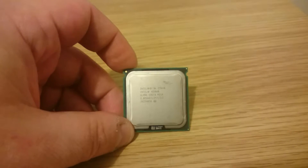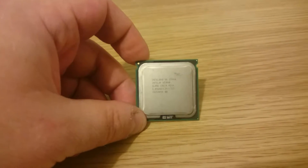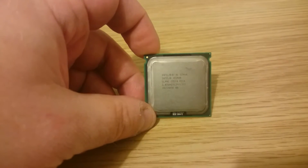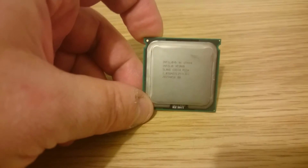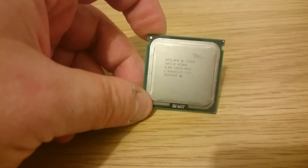Hey guys, today I'm going to fit this LGA 771 Xeon processor into my Optiplex 330, which is LGA 775. You're probably wondering why I'd want to do that — the answer is simply these Xeon processors are really cheap and you get a lot more for your money.